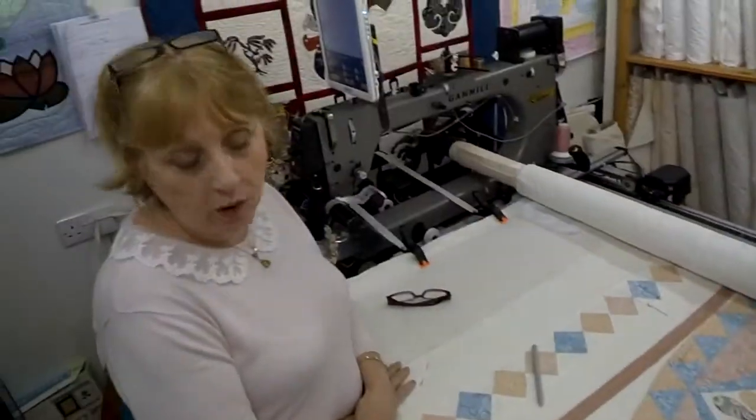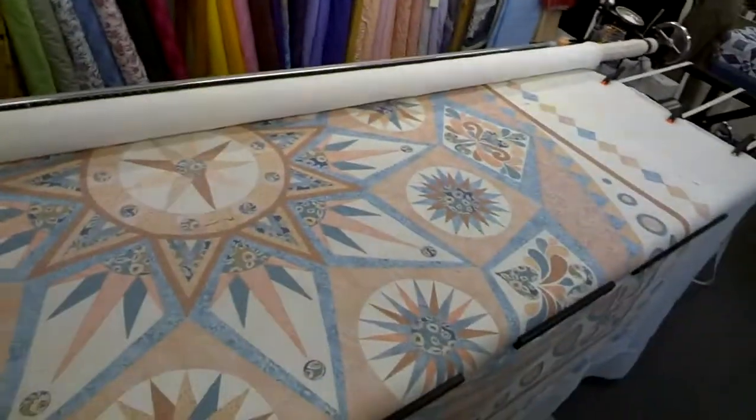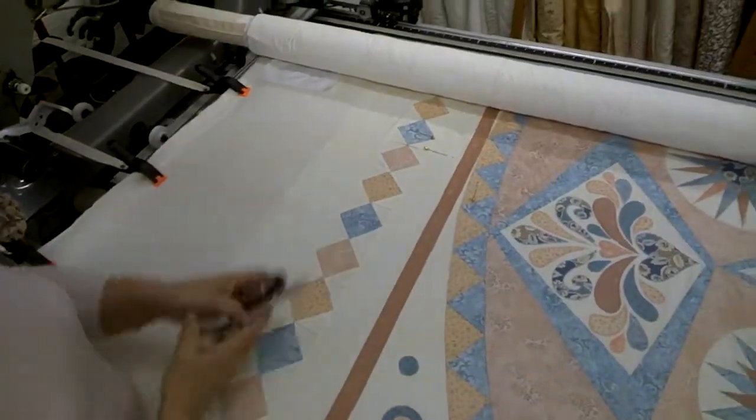A blanket is just one layer and a quilt is three layers. Okay, so we've got a very beautiful example in front of us here. This is massive. This is going to be a bed quilt, is it? Yeah. Okay, so let's have a look at the three layers then. Show us what you mean by that.